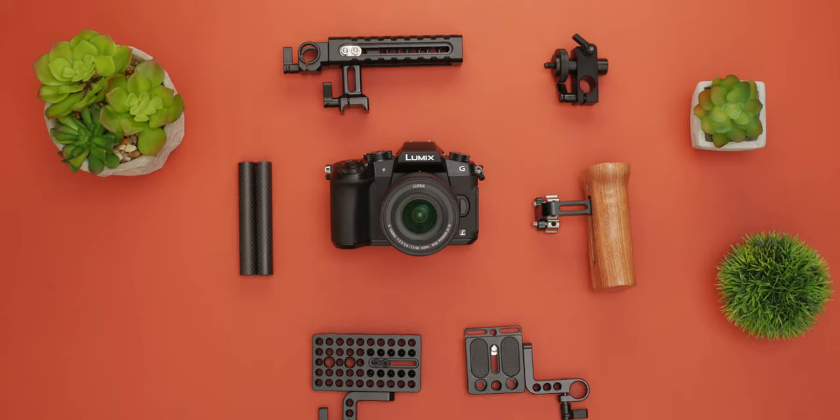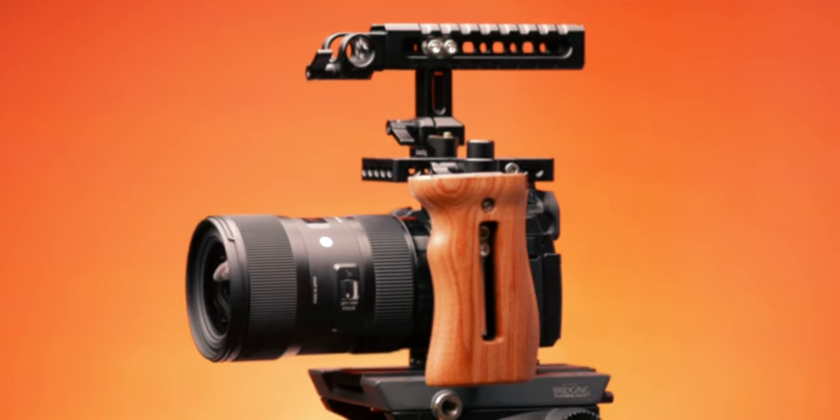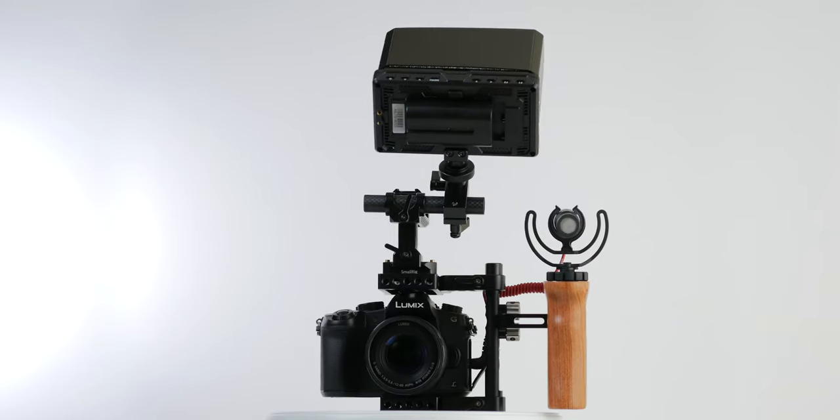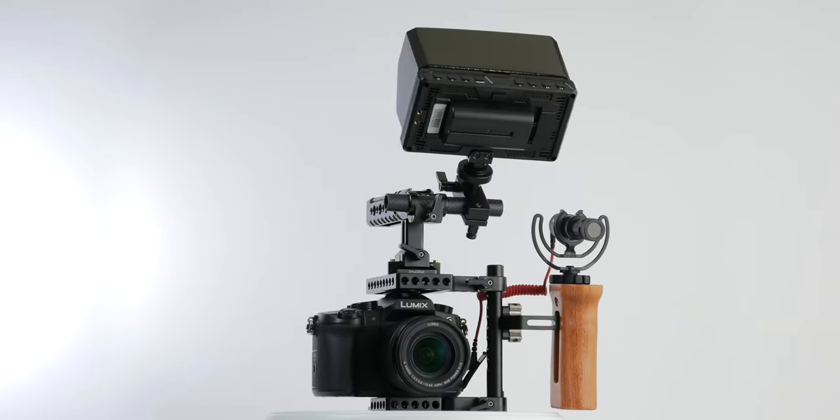This is a review of the SmallRig camera cage setup. My name is Prabh, and if you're someone new here, welcome to the channel.